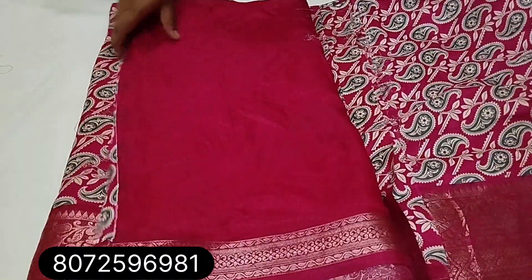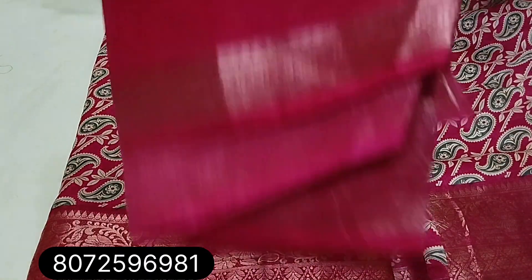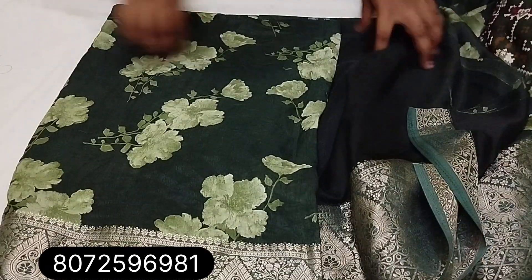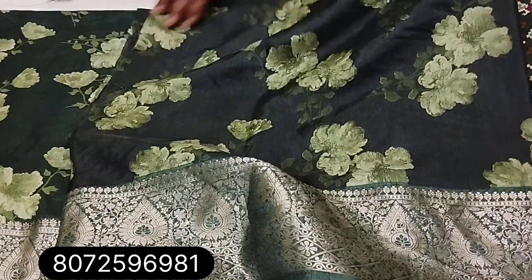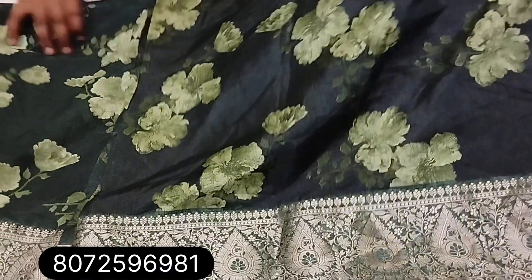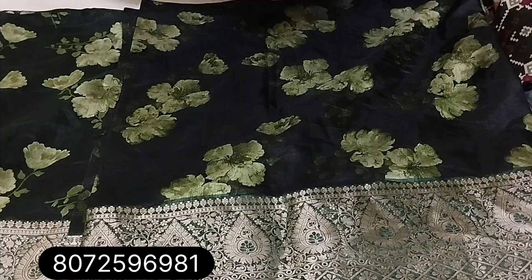Pink shade — running pattern, blouse joint at the exact center joint, 6 meters cutting. Floral design with blouse piece.